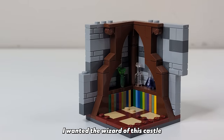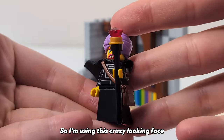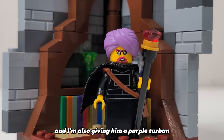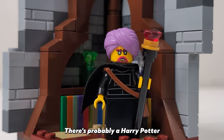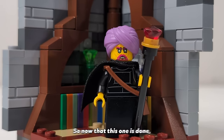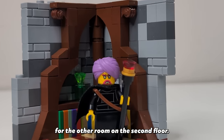Speaking of magical items, I wanted the wizard of this castle to be a bit different from your standard pointy-hatted old man. So I'm using this crazy looking face that I believe is from Monkey Kid and I've also given him a purple turban to match it. I really like how this guy turned out but I wish I had some purple robes to match his turban. So now that this one is done I think we should build a kitchen for the other room on the second floor.